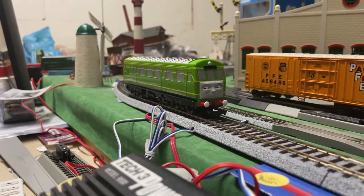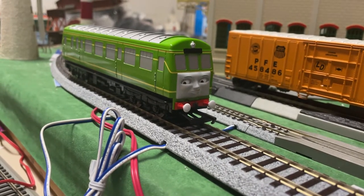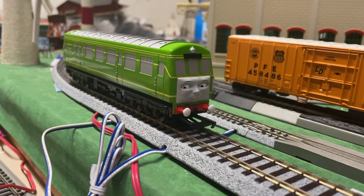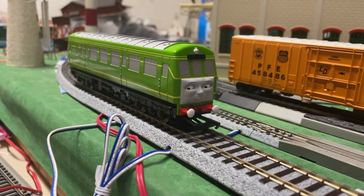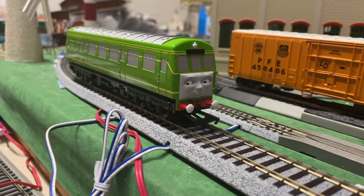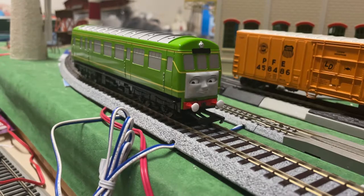Daisy, as you can see, is an excellent runner. She's got a big chunky motor — I'm assuming it's a five-pole, since it's pretty smooth. She has the world's smallest flywheel, but it still works and she doesn't really need much since she's not pulling anything. I doubt I'll ever have her pull anything unless it's maybe two milk tankers. She is quiet as can be and is probably Bachmann's best model. We've kind of gotten into the habit of saying that — the last new tooling was Rosie, and Rosie was probably Bachmann's best runner before now. So keep up the good work, Bachmann.